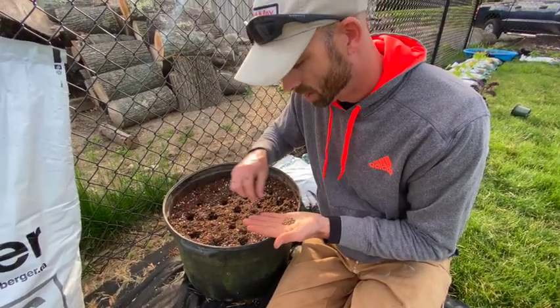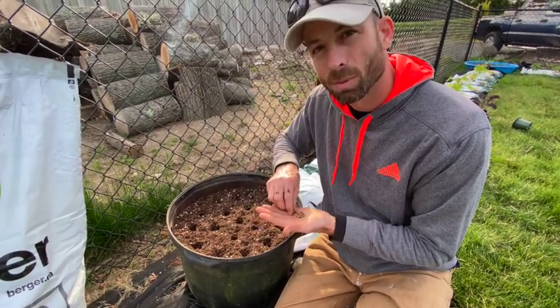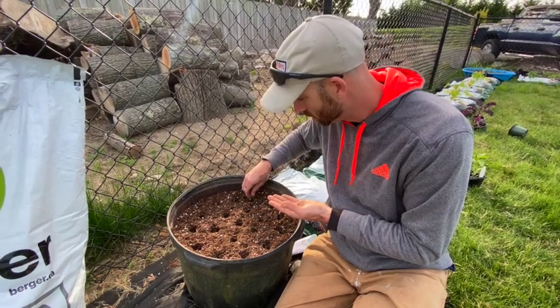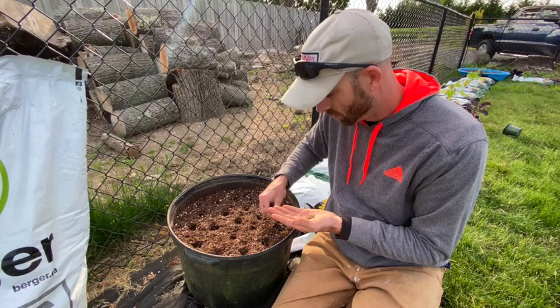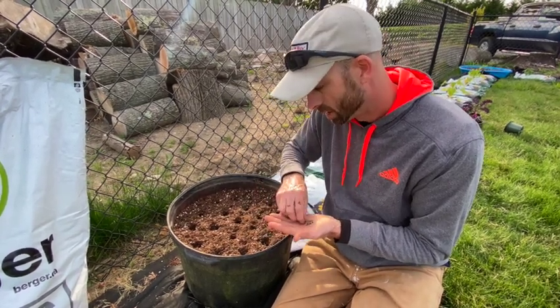Placing multiple seeds per hole ensures that at least one plant will germinate. If they all germinate, that's even better — you'll just pull the extras out when they're small, which is called thinning, so there's just one left in each hole. If you do it gently enough while they're small, you can actually replant the ones you pull.